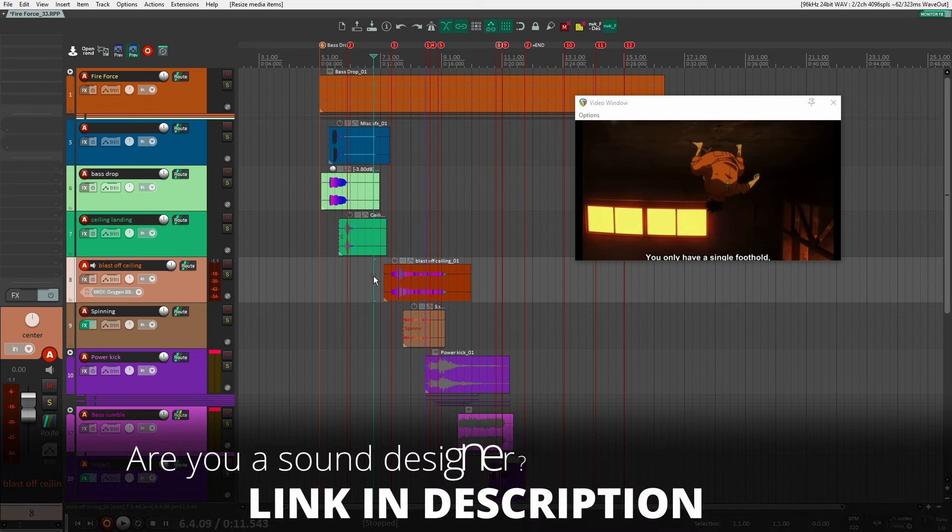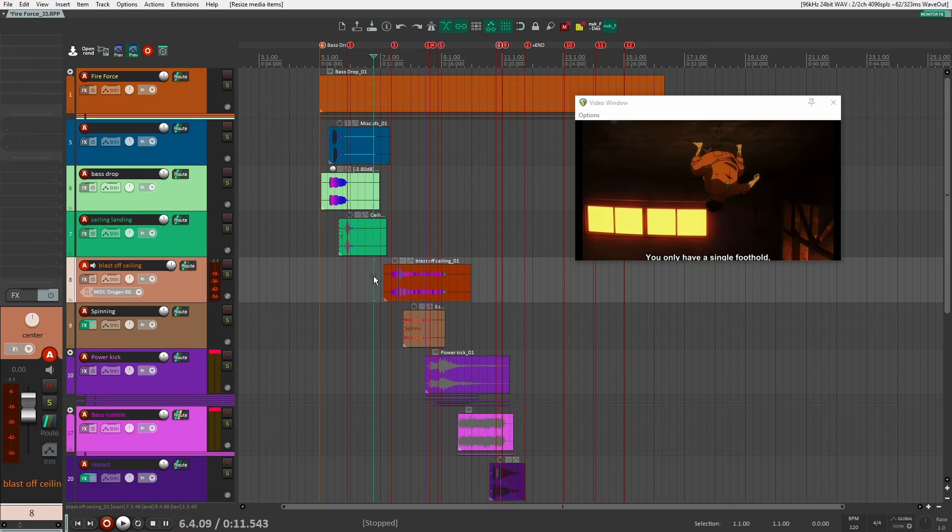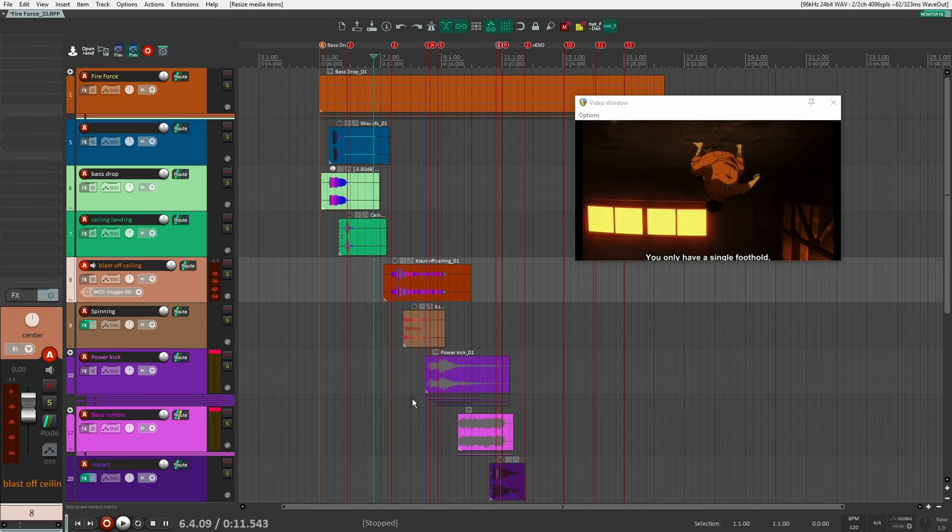So here we are inside of Reaper, and before we just start going into each individual sound, I want to share three concepts or techniques that I kept going back to for creating this style of anime sounds, where it's kind of in your face and really bold. The first thing is multiband processing. You'll see me using a lot of OTT, Uberloud, and other plugins like that. The other thing is distortion, to make the sounds very gritty, saturated, and to get that kind of burning feel — especially for the bass rumbles and burning sounds.